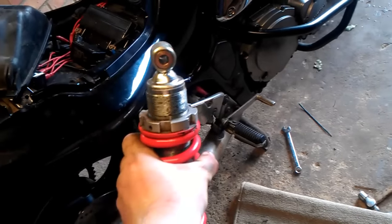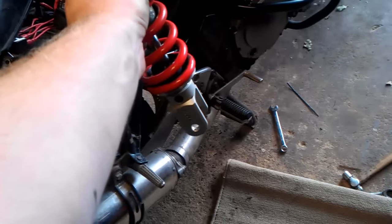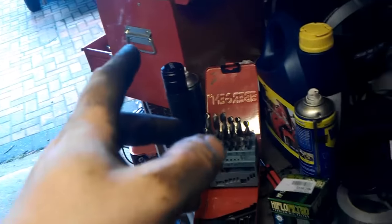Putting it back on is pretty much the reverse of taking it off — you just stick it up there, get the top bolt on, then do the bottom linkages up. And as always, use lots and lots of grease, because decent grease will stop what just happened to me from happening again.